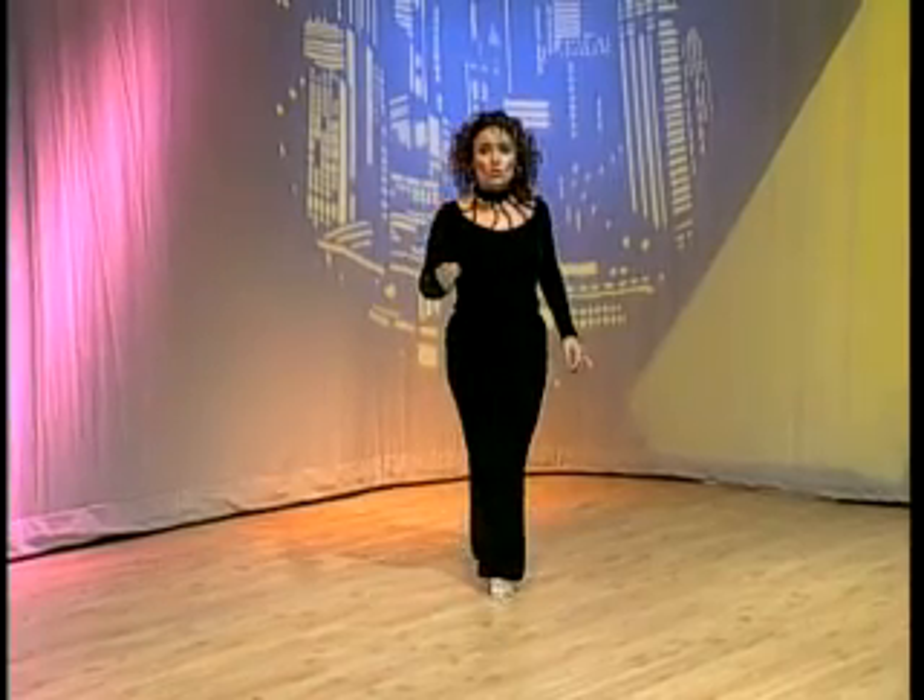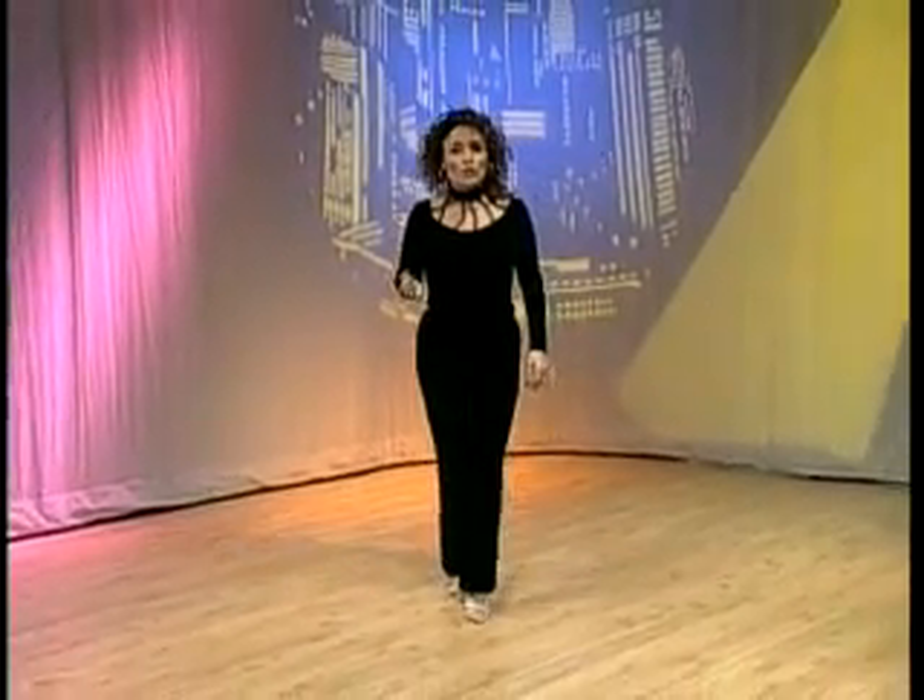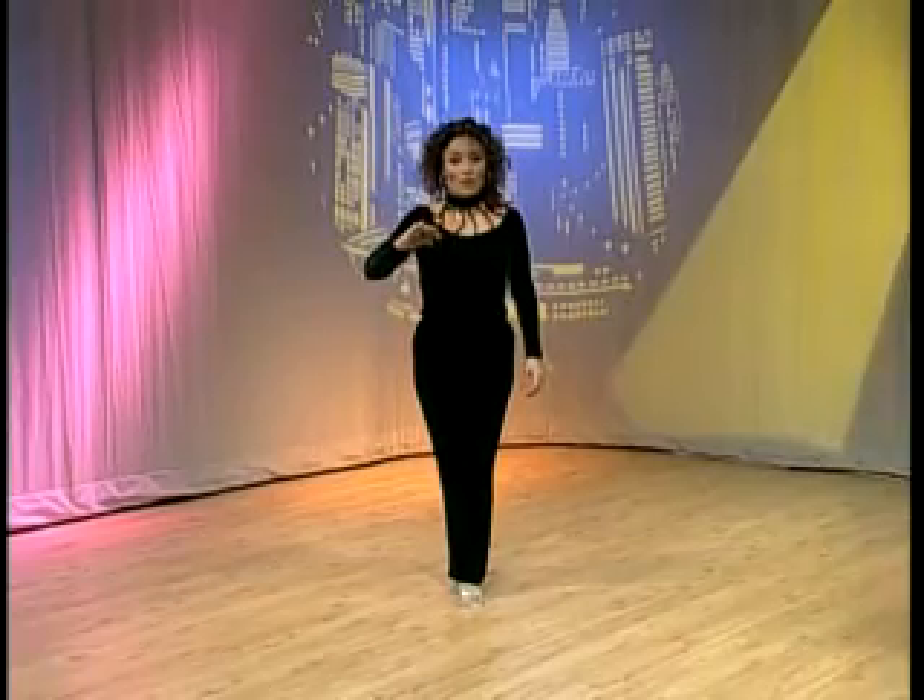If you count thousand one, thousand two, thousand three after every single one of those spins, you'll be fine.